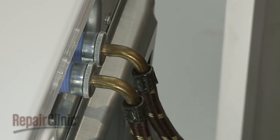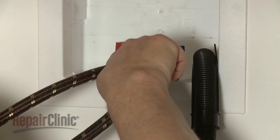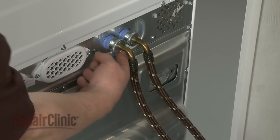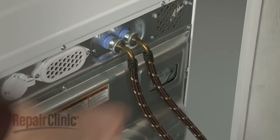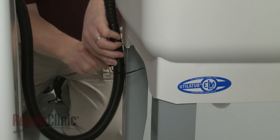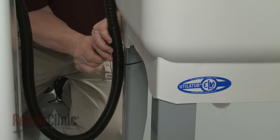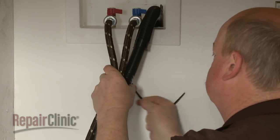With the hoses secured, slowly open both faucets and check for leaks. To reduce the risk of hose failure, we recommend replacing the hoses every five years. Use a cable tie to secure the drain hose to the laundry tub leg, the standpipe, or, if applicable, to the inlet hoses.